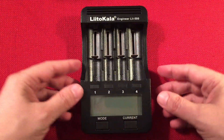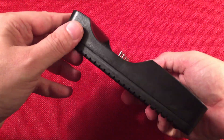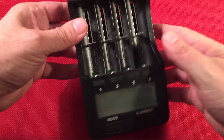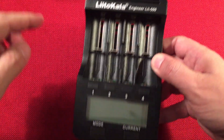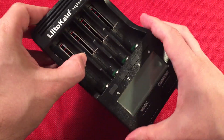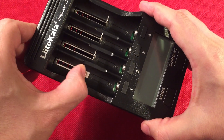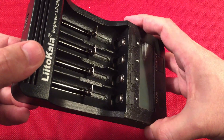The charger is simple black plastic — pretty durable, I would imagine. On top it says LitoKala. There's venting there, though most of the heat comes from the front. Here we have four selectable bays. They have a nice spring with even tension all the way across — it has a premium feel. I've had other chargers where it sticks a little, but this one's nice and smooth, and they're all like that, which is great. It'll accommodate the battery types shown on the box.